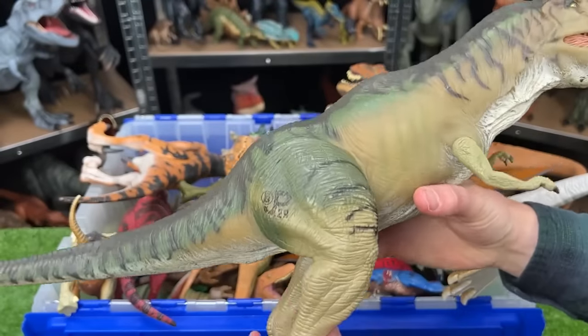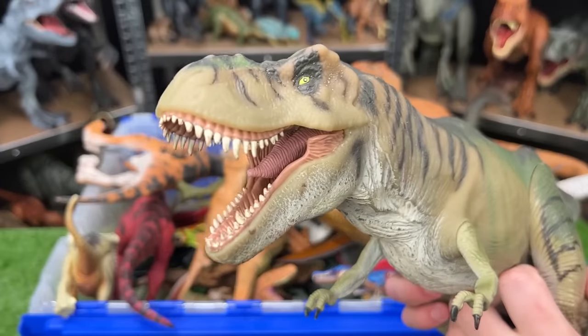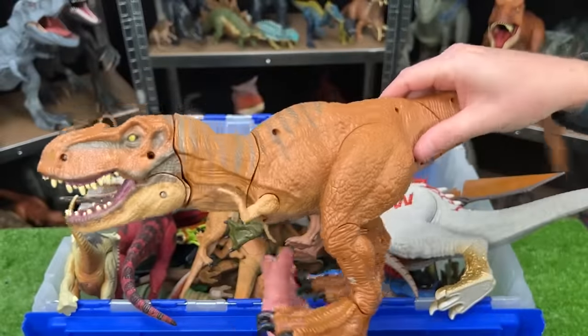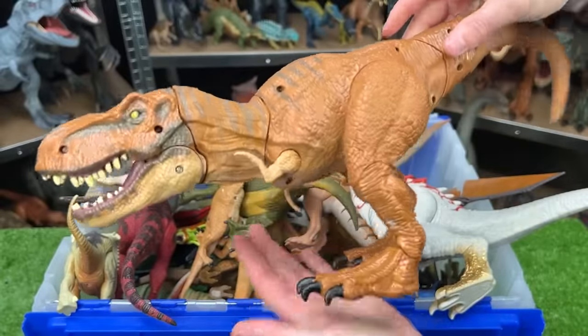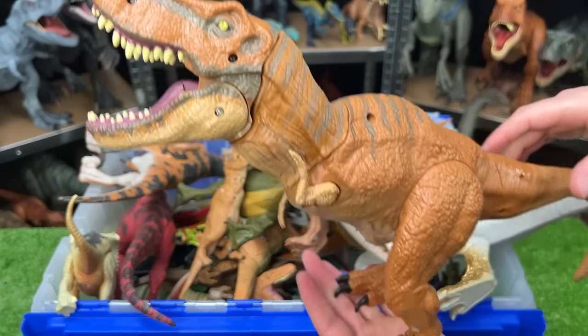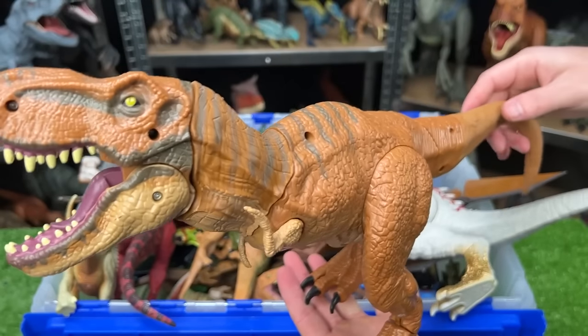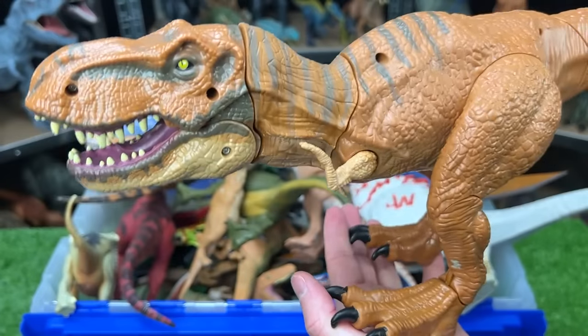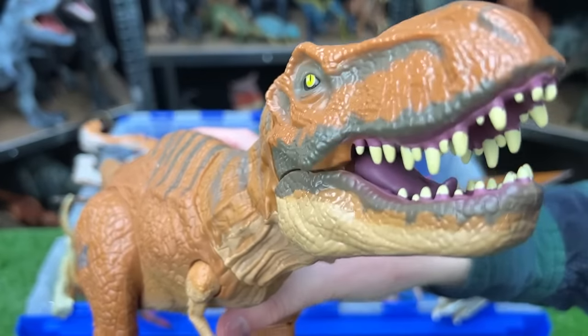This is a super old dinosaur figure — this is the Stomp and Strike T-Rex, one of the older Jurassic World figures. How it works is you set it up in the roar position, and then you activate the tail and it comes swinging down for a chomp.